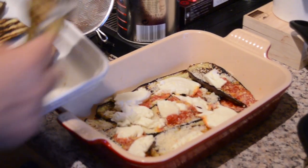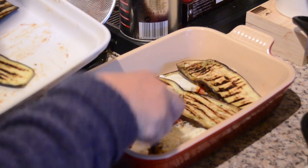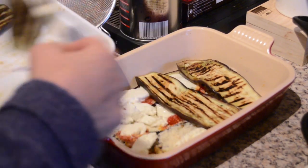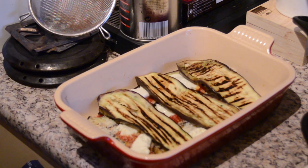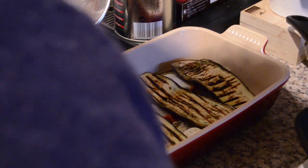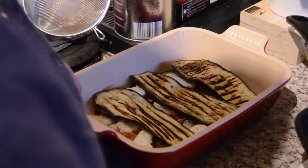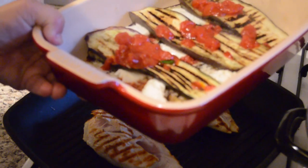Then you go ahead and add another layer of eggplant. We're just repeating the steps: eggplant, sauce, cheese, then eggplant, sauce, cheese — just like that until your entire sauce is finished.